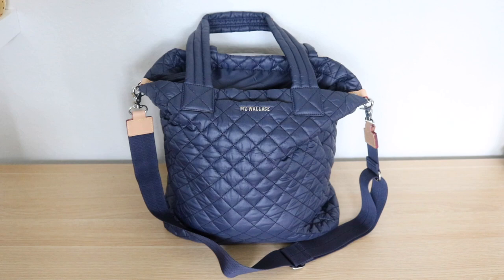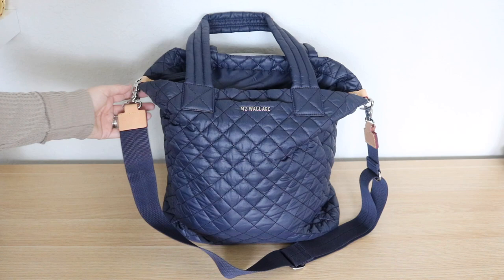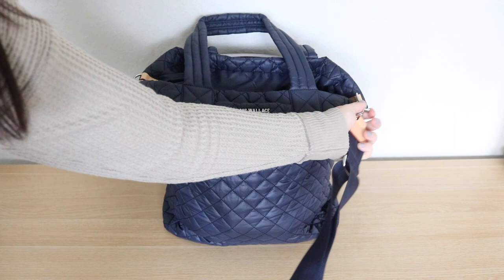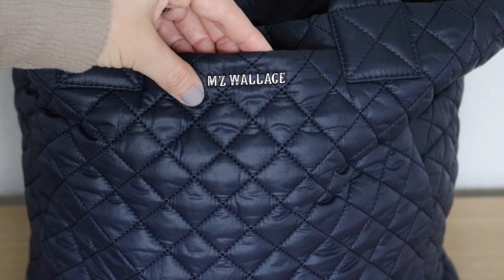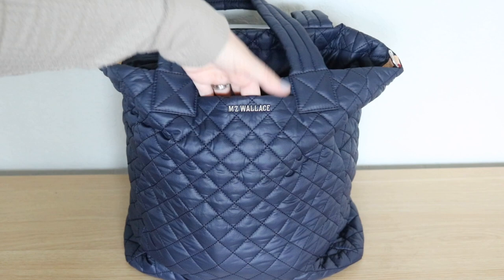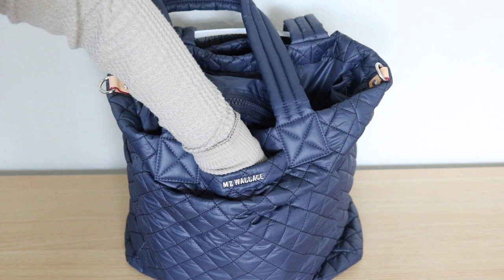The bag also comes with a crossbody strap — I have it connected on both sides. It's really high quality with silver hardware, Italian leather, and a red trim. It's adjustable. On the front of the bag you have the MZ Wallace logo cut out and right behind that is a little pocket. In this pocket I keep my cell phone and a lip gloss — and this pocket actually goes all the way down to the bottom of the bag.